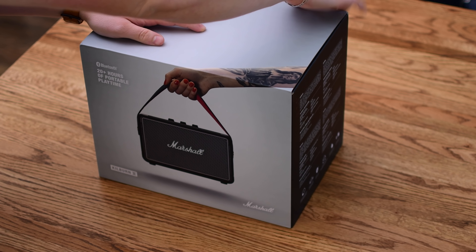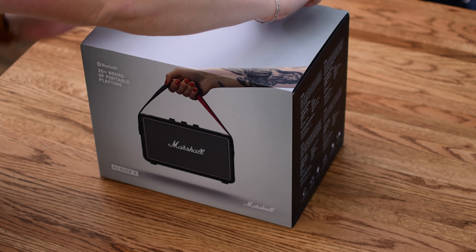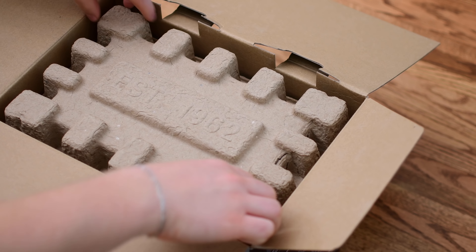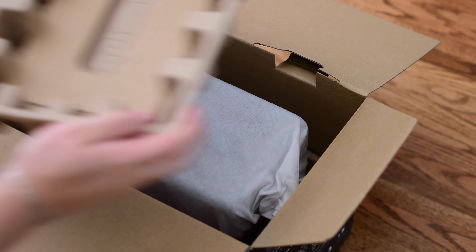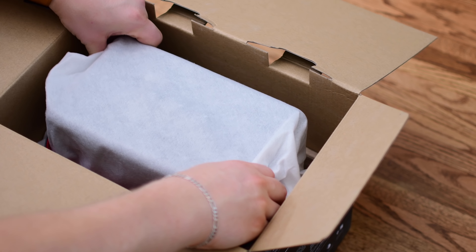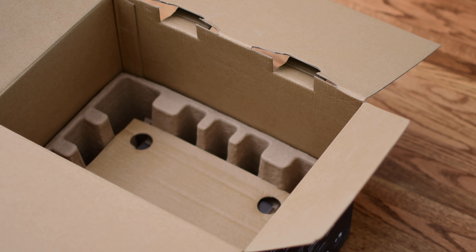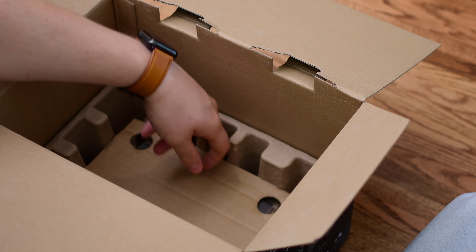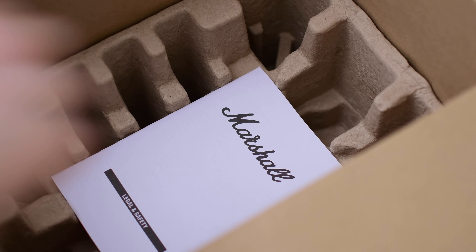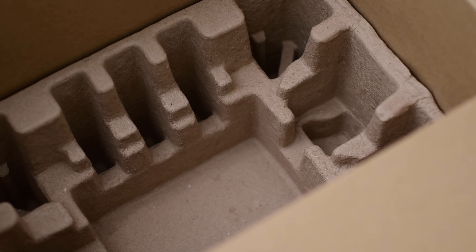The Kilburn 2 is a compact portable speaker. It's not tiny by any means, but it is a powerful little thing that you can easily take with you. The new updated design has several new aesthetic changes as well as functional ones. Inside the box, you're going to get the speaker itself, a getting started guide, the safety and informational packet, and of course the power cable.